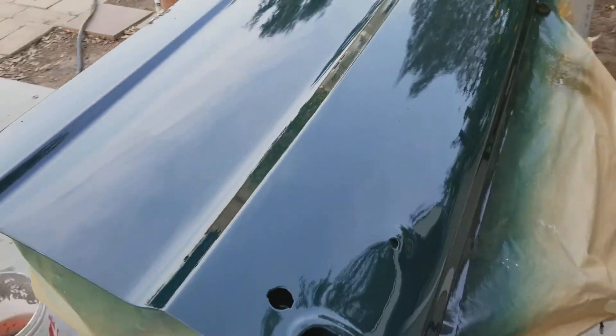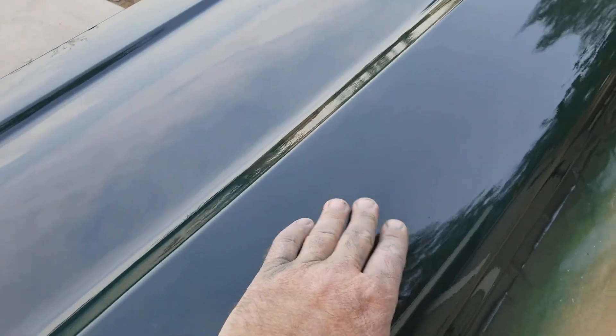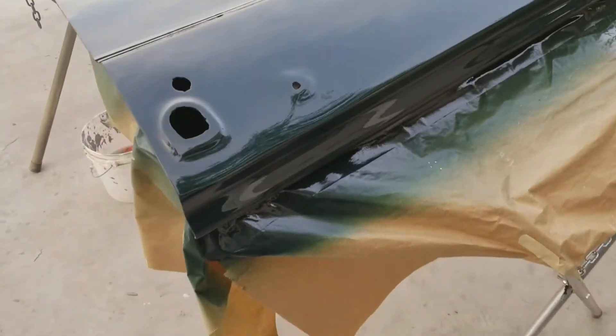Got a couple pieces of dirt in here, but a bug decided to commit suicide right there. That'll sand out real easy - looks like a crash landing right there.